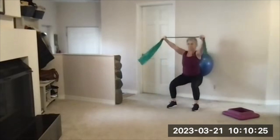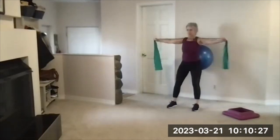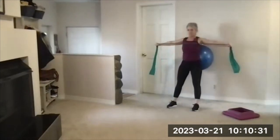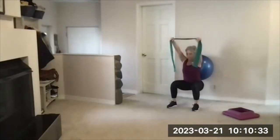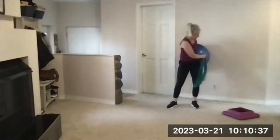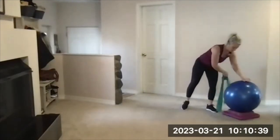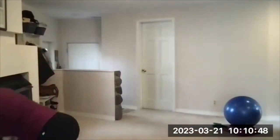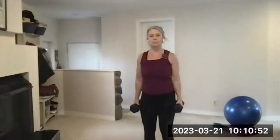Go until you hear the beep — 50 seconds was the interval. There's your beep. Finish that last one, set that all down, and then grab your dumbbells. Two medium or heavy dumbbells: bicep curl, overhead press, palms facing center the whole time.